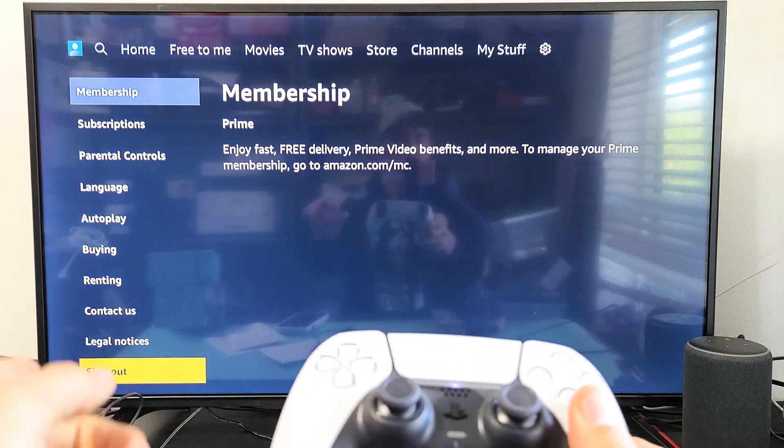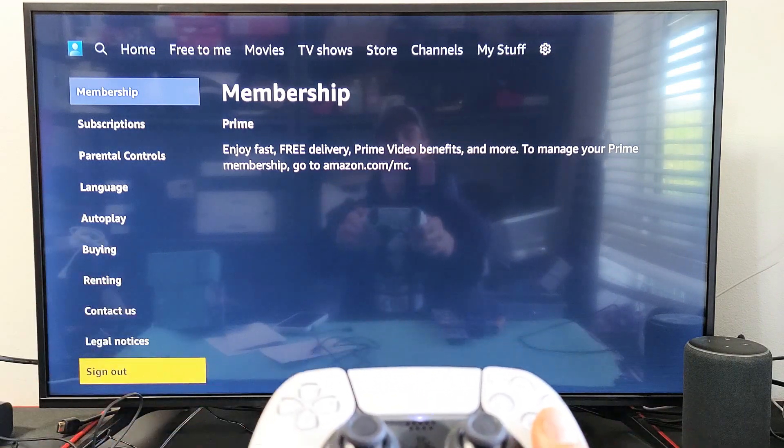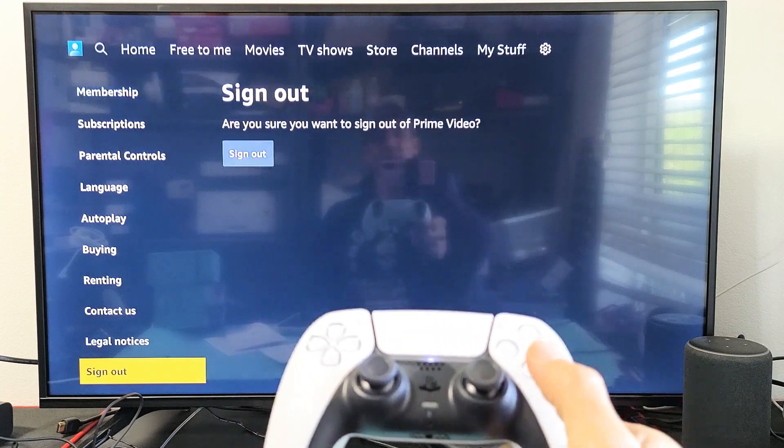Yours may say deregister — that's the same thing as signing out. I'm on sign out now, let me go ahead and okay that.